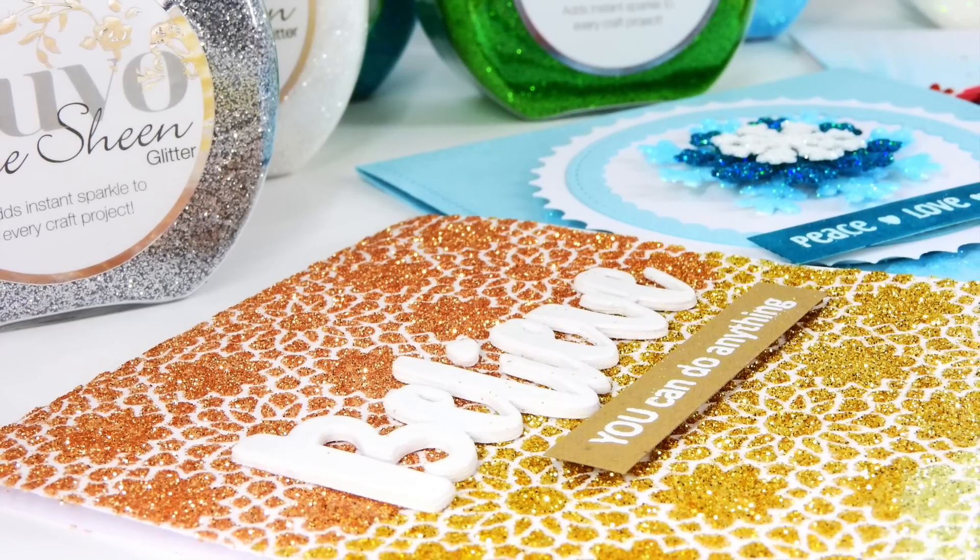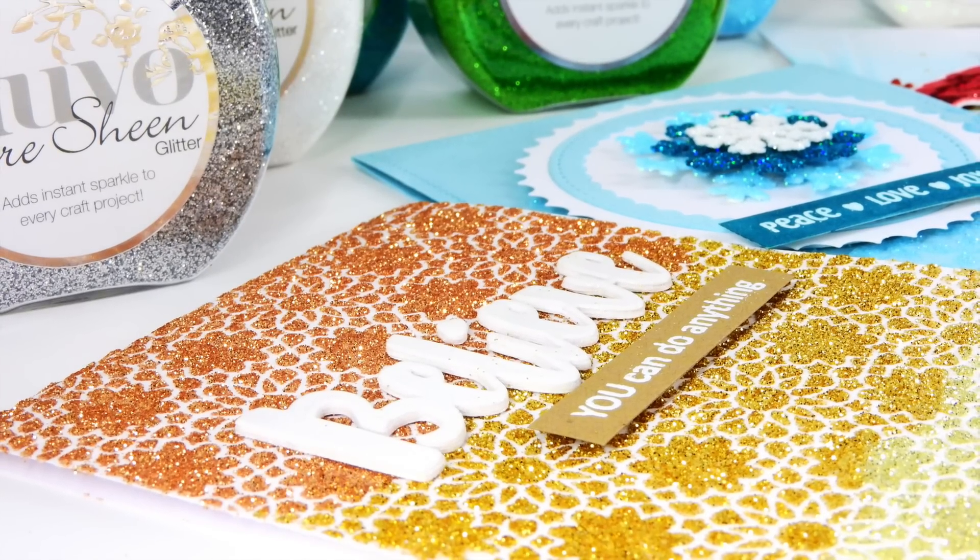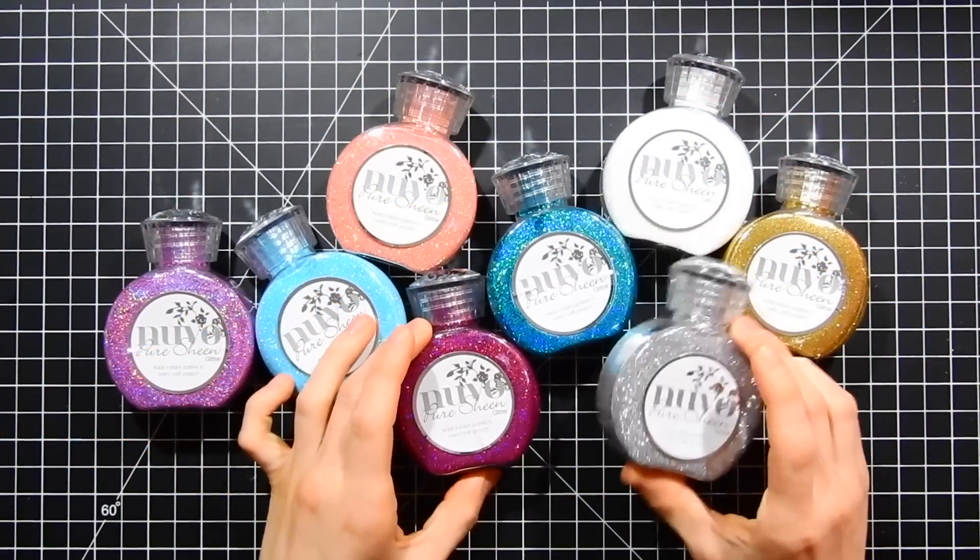Tonic is known for their dyes, tools, and other products, and now they have embellishments that they're adding to their line of products, and you're going to be really excited to see these.